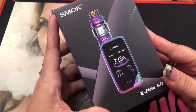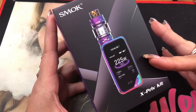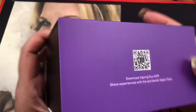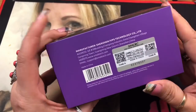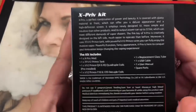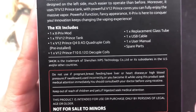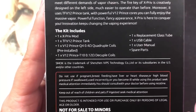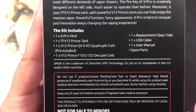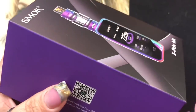Here we are with the Smok X-Priv kit with the TFV12 Prince tank - a 225 watt temperature control device. Here's the box with the scratch-off authenticity code, and on the back it tells you what's included in the kit: the mod, the tank, two coils, replacement glass, USB cable, manual, and spare parts.